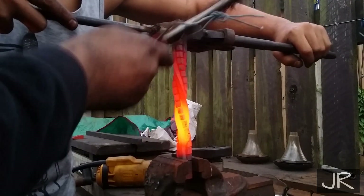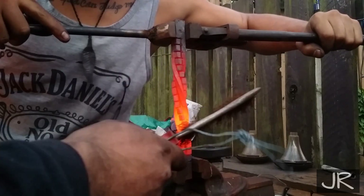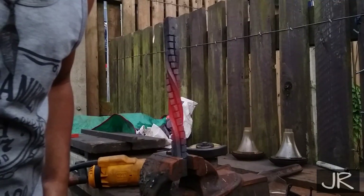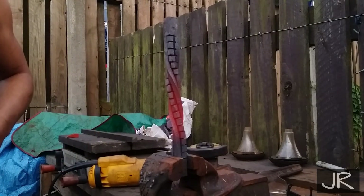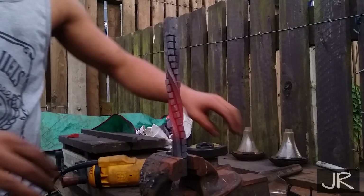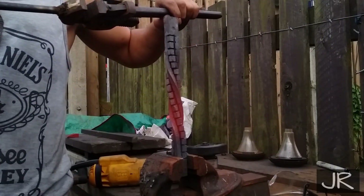To finish off, I've done a little bit of adjusting, squaring up, and truing up — just making sure it's all straight and looking good. For me, one twist did it, but you'll have to play around with it. I think it looks pretty damn cool, don't you think?